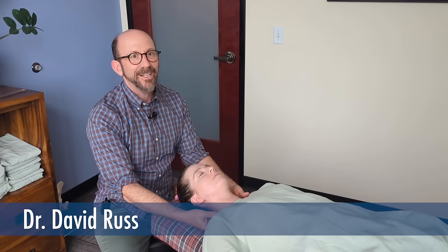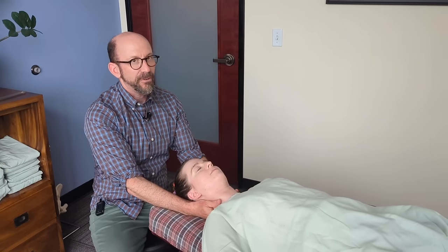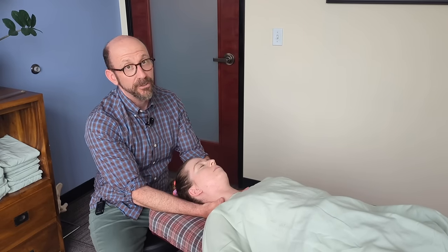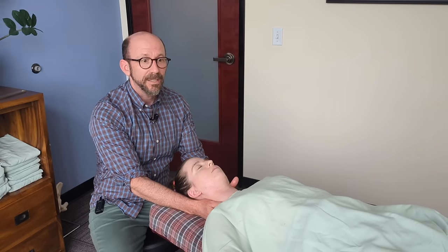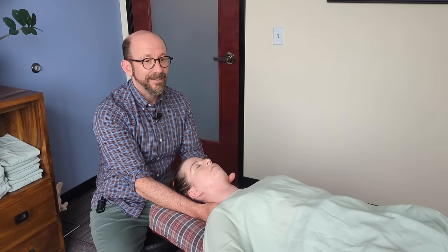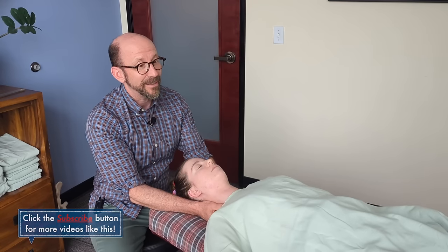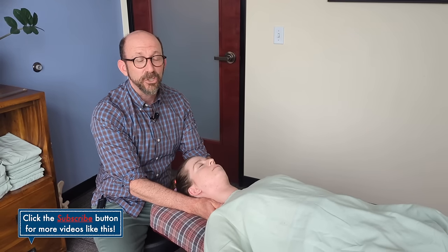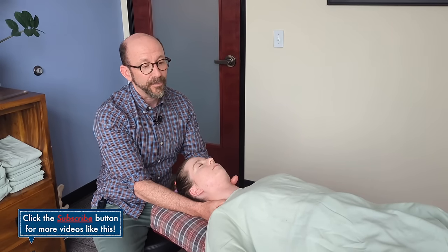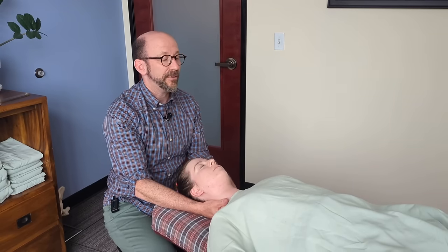A patient today is just getting over a hyperallergenic state from about a week ago, which creates a lot of edema and muscle and joint pain and swelling. In particular, her upper body is tense and tight and she is having pain down both arms. We've worked together many times and I know this is not a disc issue — her upper extremity nerve symptoms are coming from entrapment under the clavicle and in the scalene area.